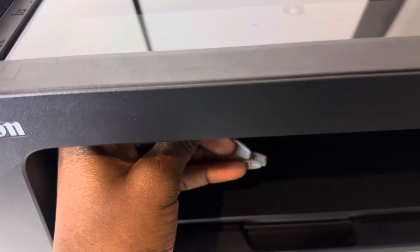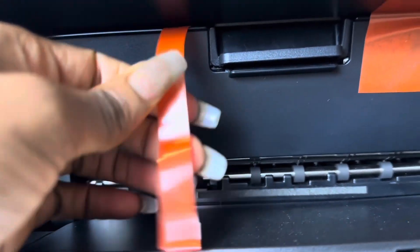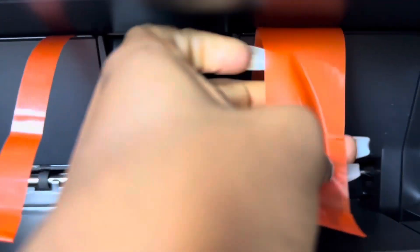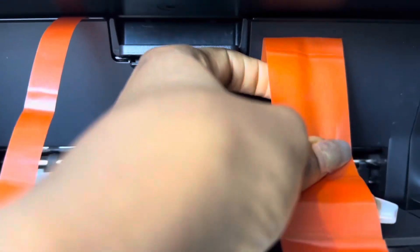I'm going to be taking out all of this orange tape around it, just taking it out carefully so I don't break anything.